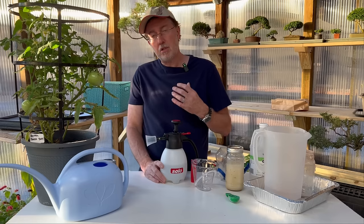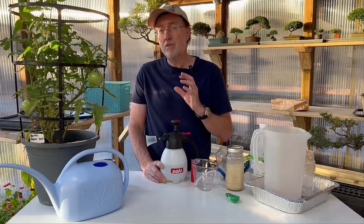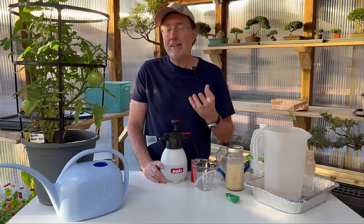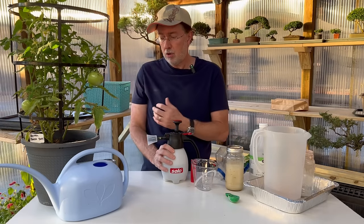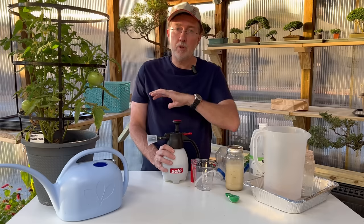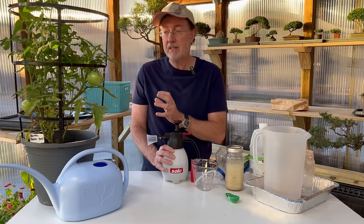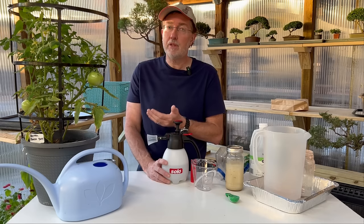Some people recommend doing eggshells on a stovetop, but I prefer the oven for two reasons: it's easier to dry the shells thoroughly, and they're less likely to burn than on a stovetop. If people ask whether you can make a stronger solution — two, three, or even four percent — I recommend testing it on just one plant first and waiting seven to ten days to see the results before treating your entire garden. Also, if you have sandy or fast-draining soil near a coastal area, you're more likely to have a calcium deficiency.